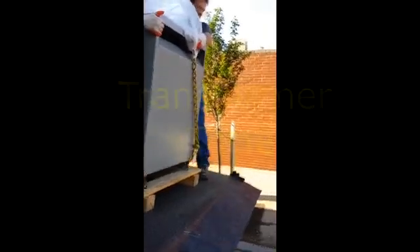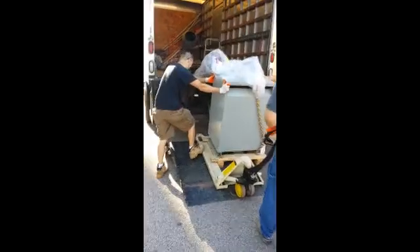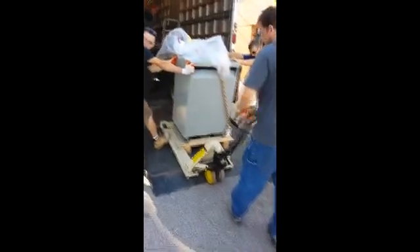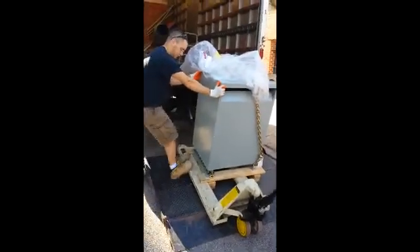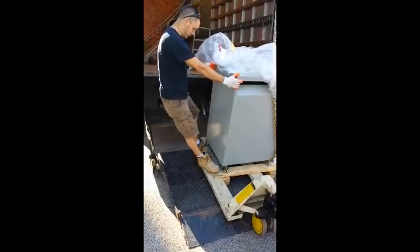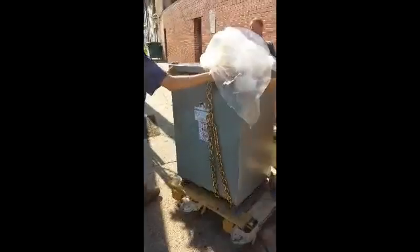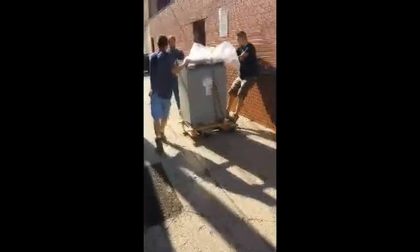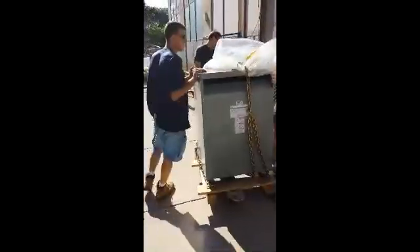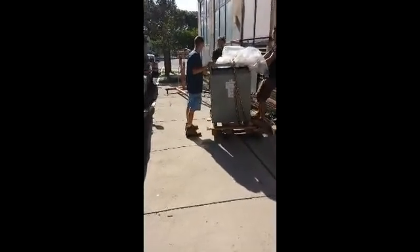Alright, now we're ready. The question is, how is this going to fit through that hole?